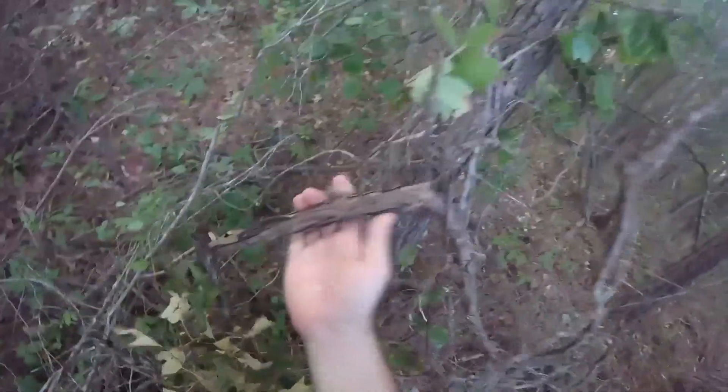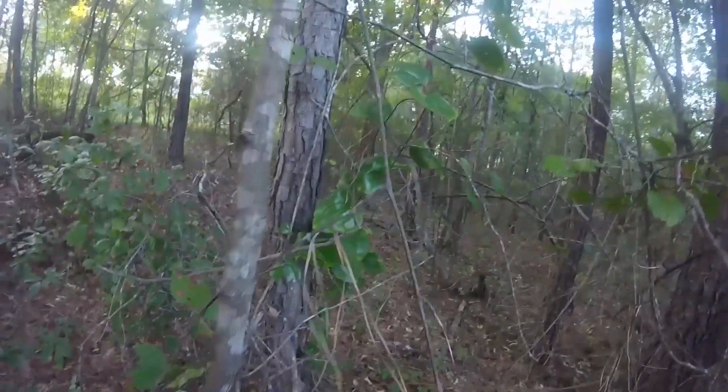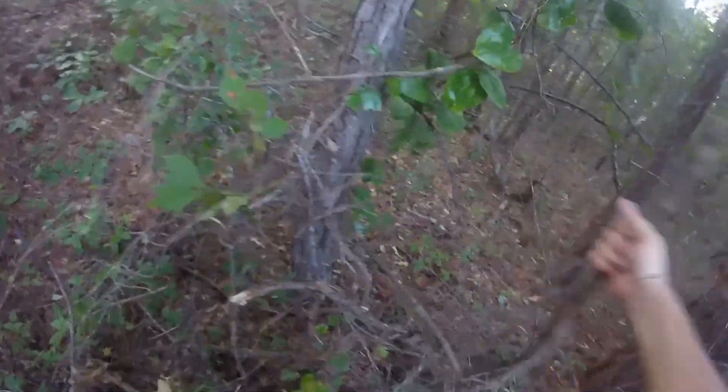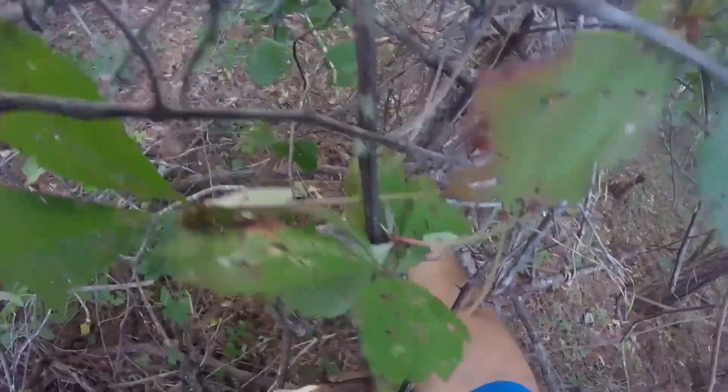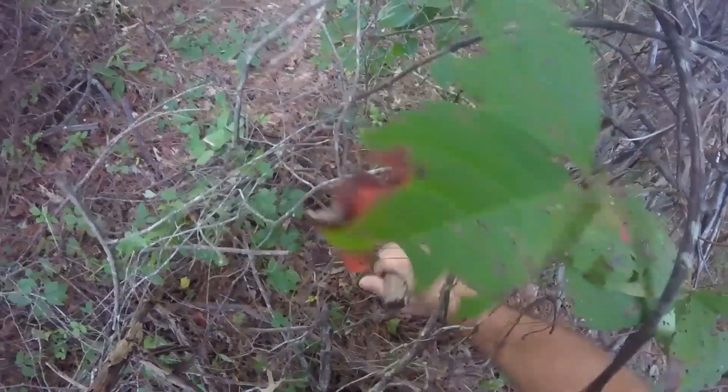Here's the trunk of the vine — that's the dead part. Grapes only grow every year on new growth. As I mentioned earlier, I fought them all my life — you can see where I cut one years and years ago.